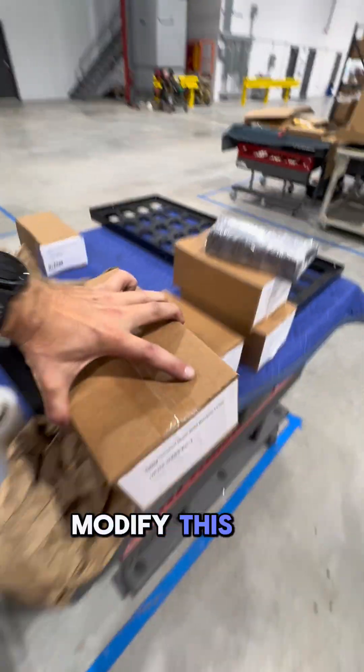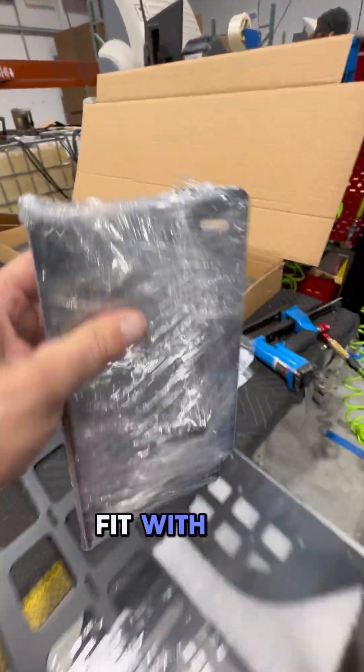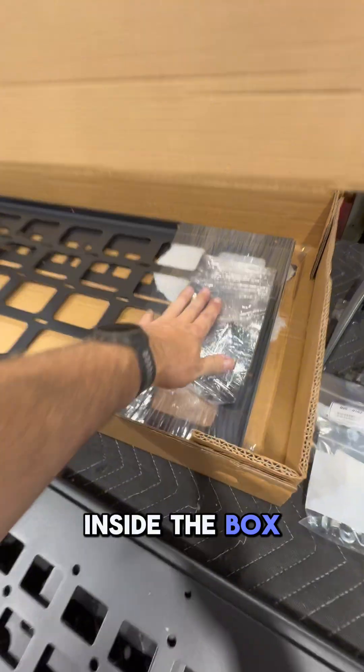So we're going to go ahead and modify this SOP. If you look here, this is what it looks like on the inside, which will totally fit with this upper shelf inside the box that we currently have.